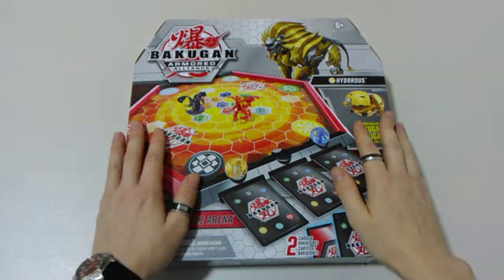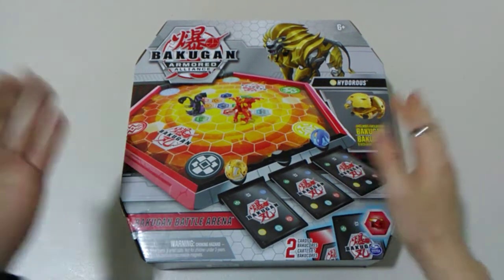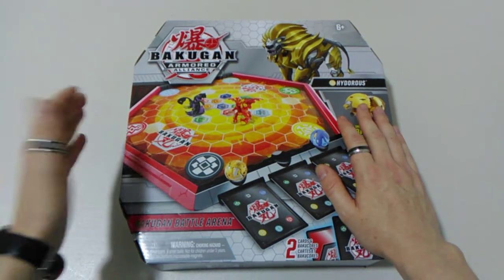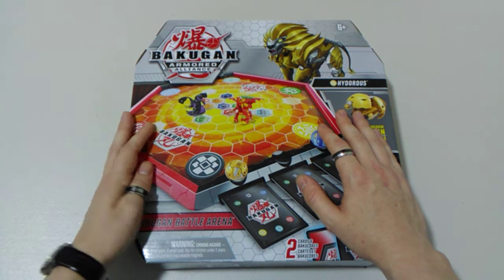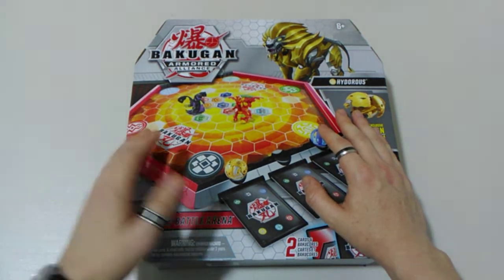Hi everyone, welcome back to another Buckle Gun Armored Alliance unboxing. Today we're going to be opening up and having a look at the new Armored Alliance Buckle Gun Battle Arena.